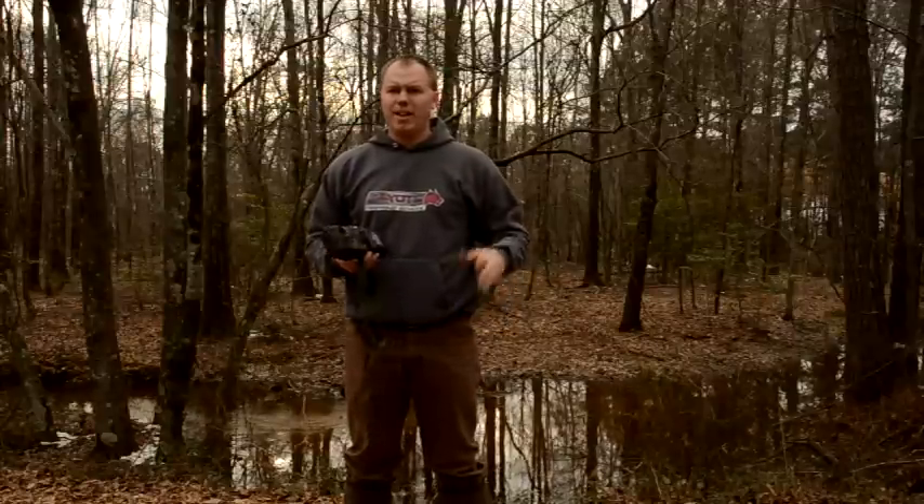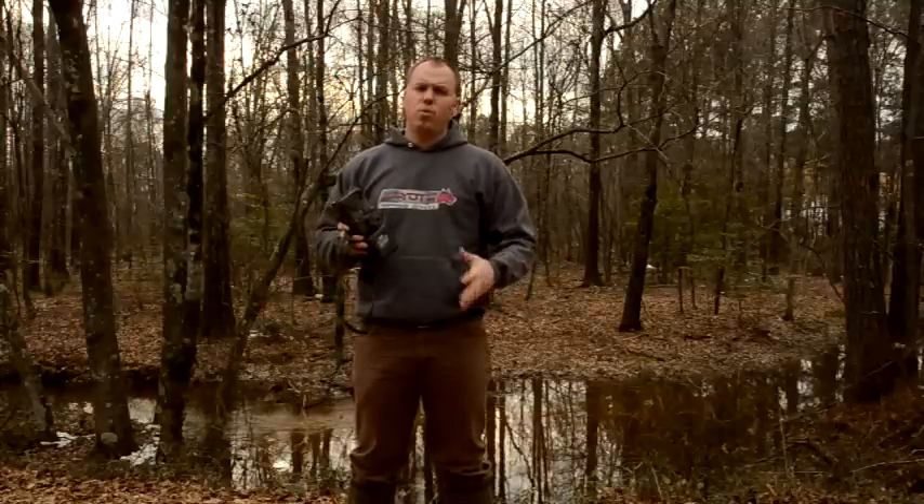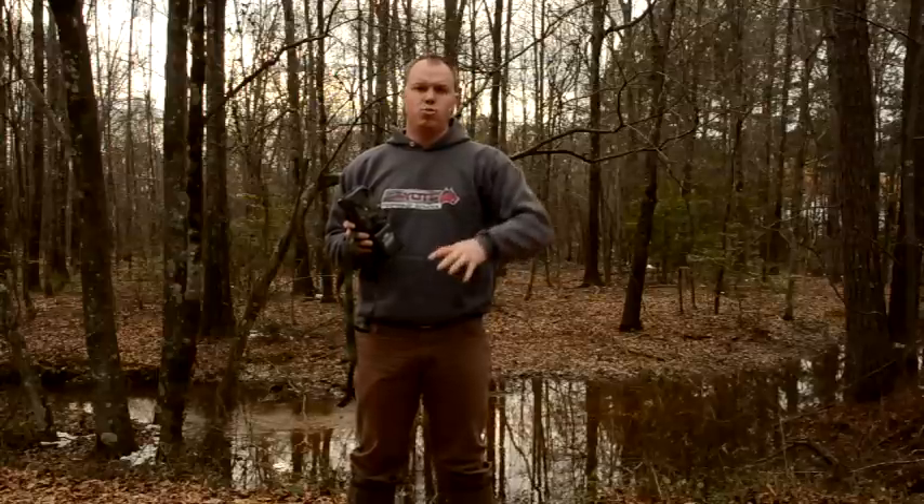One thing that I've just recently started doing in the last year or so is using a trail camera to set up on my sets to see how animals interact with my sets and my traps, and just really try to get a better grasp of what's going on when I'm not there, what's going on when an animal approaches and is working the set.